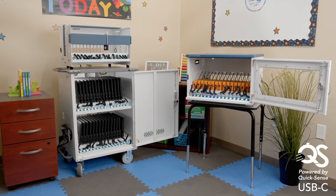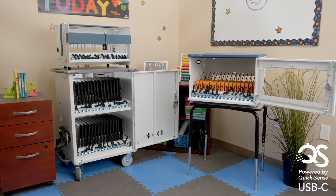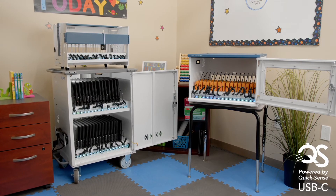Whether your technology program needs a stationary solution, a mobile cart, or something in between, there is a Quicksense product to fit your needs.